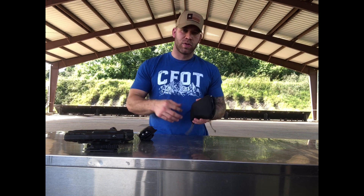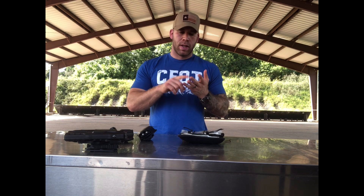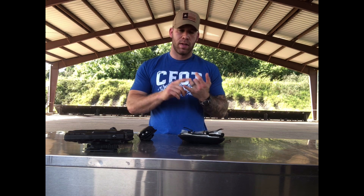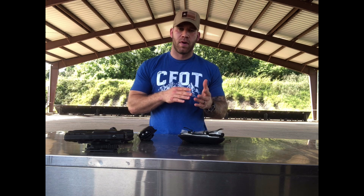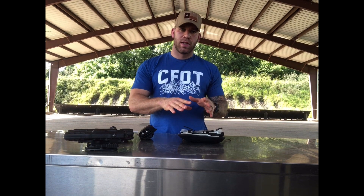From a first responder perspective, what we teach police officers is that the two main things we want to treat are stopping the bleeding and clearing the airway. Later we focus on tension pneumothorax and hypothermia. Ideally during those circumstances there's already a medical professional on scene to take over treatment. So what we're focused on in this kit is stopping the bleeding and clearing the airway.